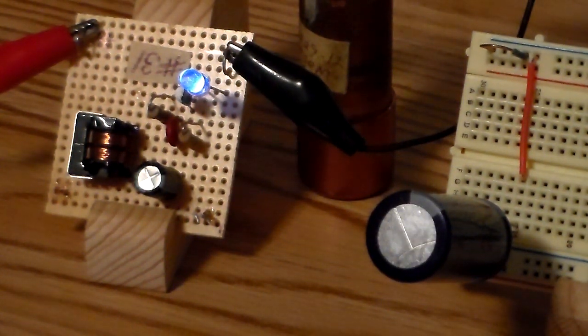Hello, MagnaMan2010 back again. I thought today we'd talk about a few blocking oscillators that I put together. They're all a little bit different from one another and I thought they were kind of interesting.